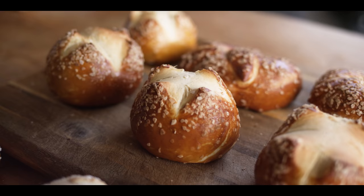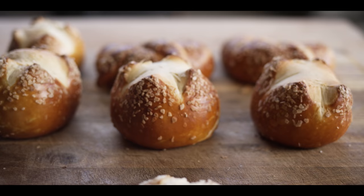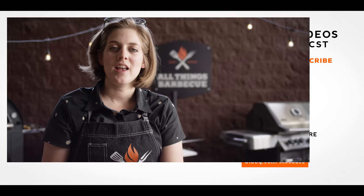Thanks for joining me today while I make some authentic pretzel buns. If you guys want to check out more recipes, tips, and techniques, or want to make some other kinds of breads, head on over to ATBBQ.com/the-sauce. And if you need any of the tools we used today or want to check out the Clemente, head on over to ATBBQ.com. All Things Barbecue — where barbecue legends are made.